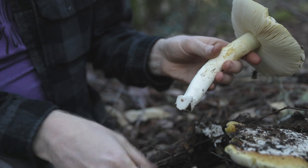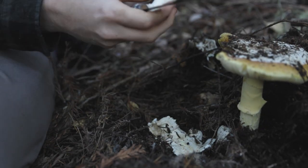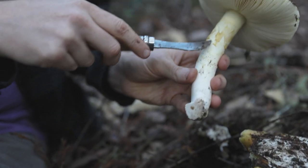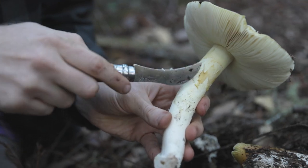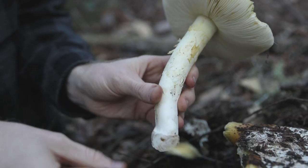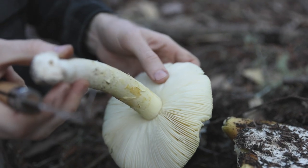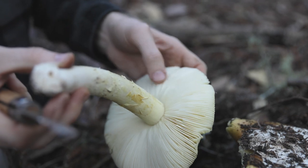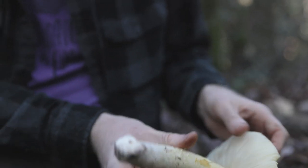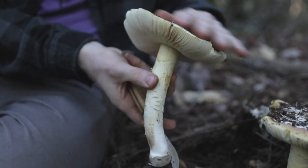I'm going to trim the very base off here, since this is a mycorrhizal mushroom, and plant that back into the soil. Some of the things we're looking for is this little annulus or skirt — it's slightly yellowish and it'll peel off. This also has cream-colored gills, and they're fairly strong; you can rub them quite a bit without them breaking. That's something you can do to make sure you don't have a Russula by accident — Russula gills will break.